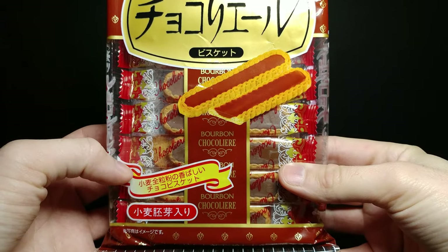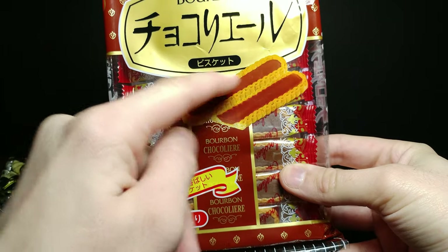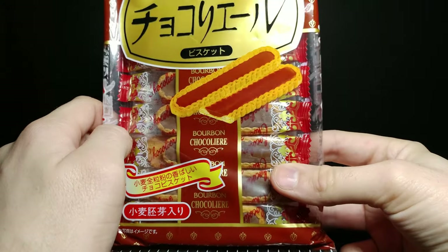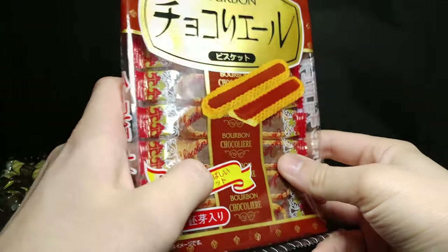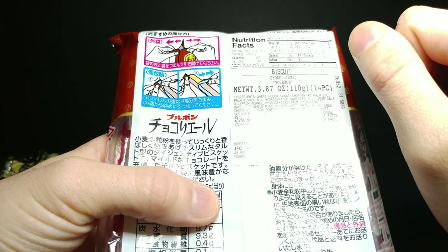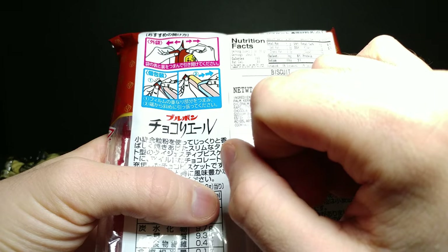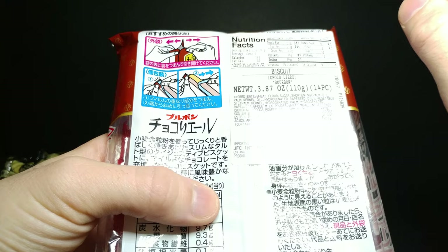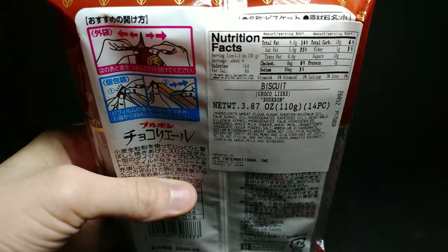Over here we have the second product, which has kind of an outer coating with a pool of chocolate in the middle, which is really interesting. The packaging is nice and shiny and gives a diagram on how to open it. It also shows how to open the first one — probably the preferred way to not mess up the packaging or the candy inside.